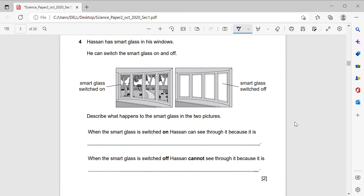Hasan has smart glass in his windows — he can switch the glass on and off. Describe what happens to the smart glass in the two pictures. When it is switched on, Hassan can see through because the glass is transparent. When the smart glass is switched off, Hassan cannot see through because it is opaque — the light is blocked.